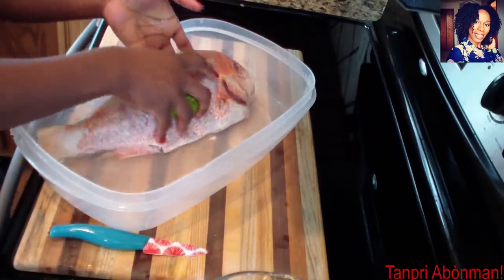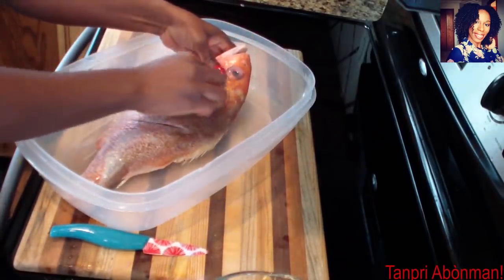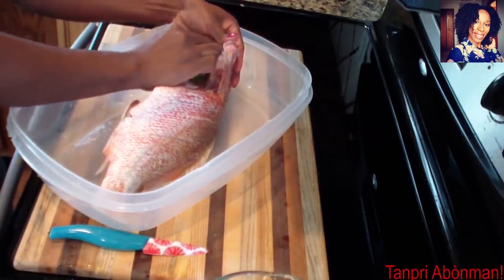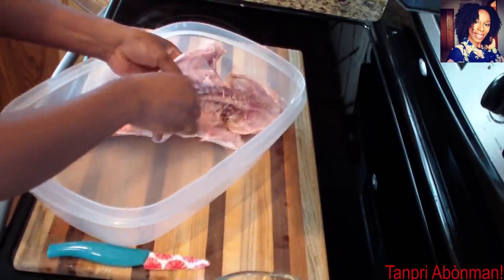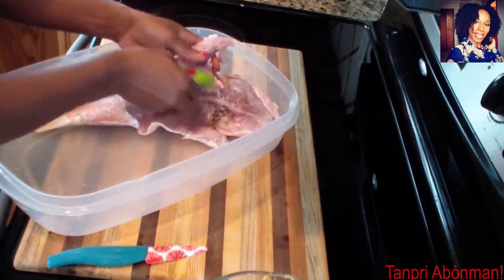Nan seng la, an apre, mwen montren nou ki jamon si zon ne poason an. An va, an man koutou li. Kon yon ma pren epis la. In the sink, after that, I show you how to season the fish. Now I'll take the knife to it. Like this, I'll take the spices.